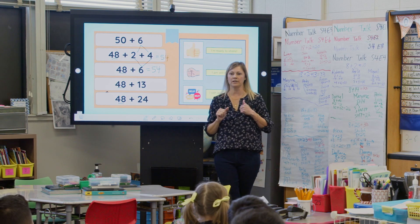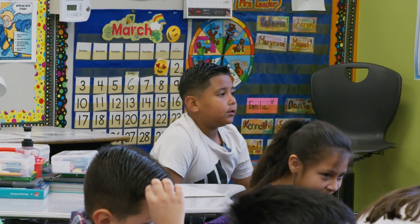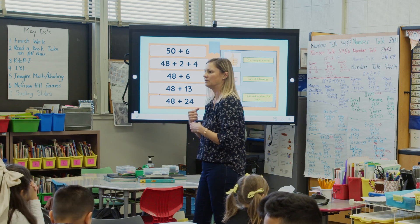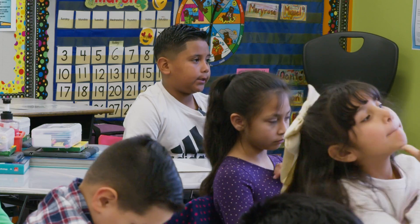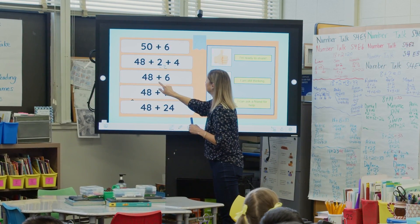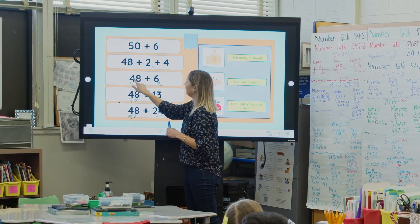As the number talk comes to an end and students are done sharing their solutions, we go back to the equations and look for connections between them — which is kind of like another number talk. It's really cool when they can see how an equation solved at the beginning can help with one solved later. A student notices: if you subtract from the smaller numbers — minus 2, minus 2, minus 2, minus 2 across each equation — it makes them all 50, and then they would all be 50.